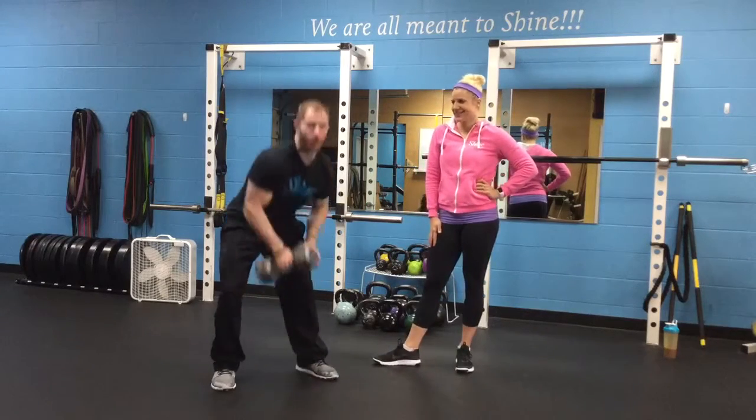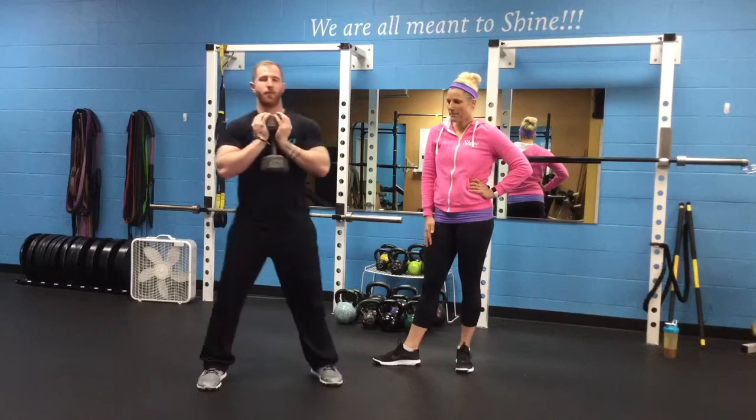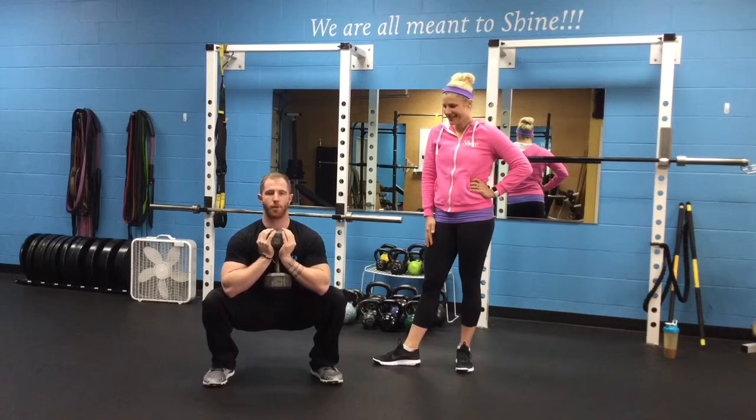Today we're going to work on a goblet squat. We're going to take the dumbbell and press it up against my chest. My feet are going to be slightly outside my hips and my shoulder width. I squat down, hips drop beneath my knees.